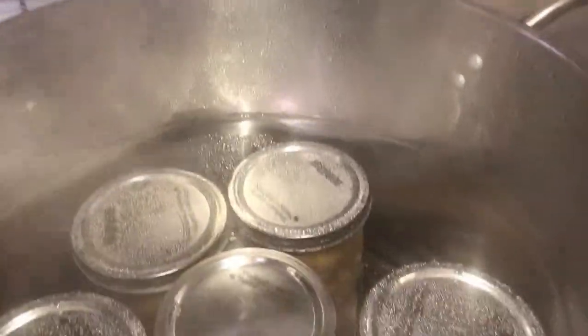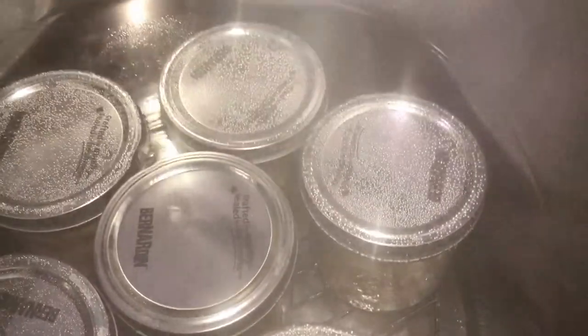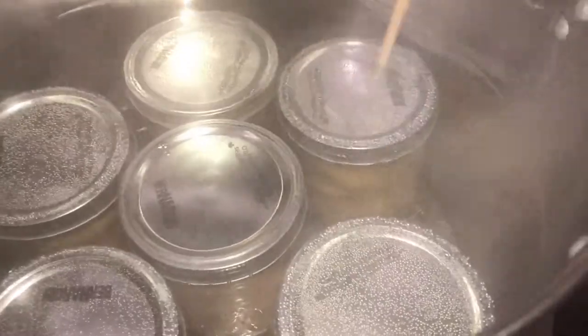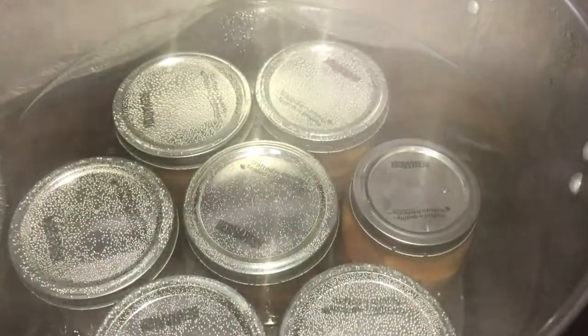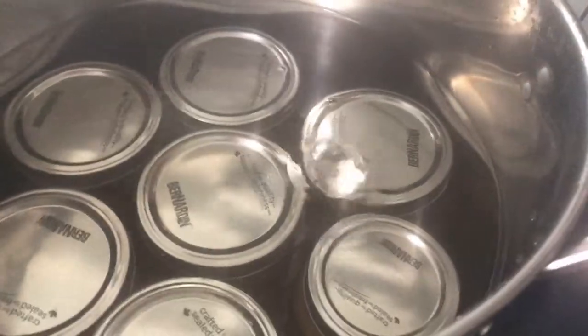We've got six pints of peaches in light syrup — I actually had room for one more, so I did a regular pint-size jar too, making a total of seven. Make sure you have an inch to two inches of water above the jars. I'm going to bring this to a rapid boil and process them for 20 full minutes. Once they're finished, I'll bring you right back to see the finished product.